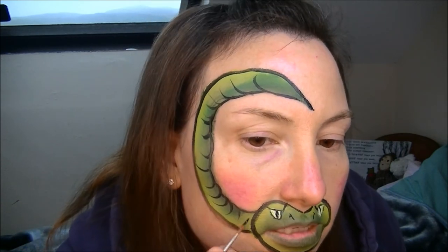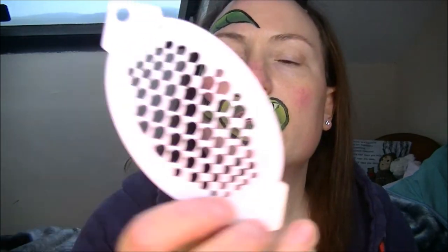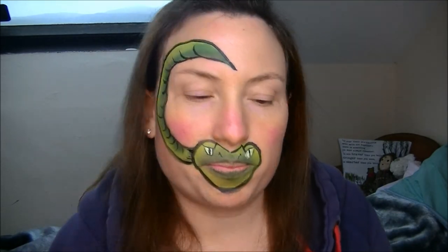Sometimes I'll add stencils if you've got any sort of scale shapes. I just ordered this new one — I got these off Amazon, they're only about a pound each. They're quite good — you can use these for scales or for fish. I think these are actual proper body art ones, but you can also buy them for coffee — you put them on top of your coffee and sprinkle the chocolate powder. You can get them a bit cheaper that way.